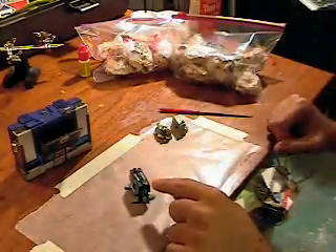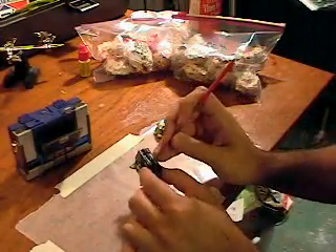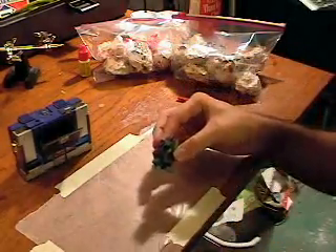To get the guns up out of the back, you can use your fingernails to pry them out, but my fingernails aren't long enough, so I just use a little edge here to pull them up — and there are his two guns sticking out of the back.